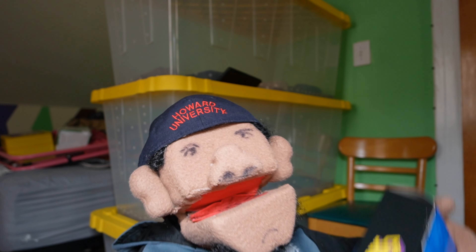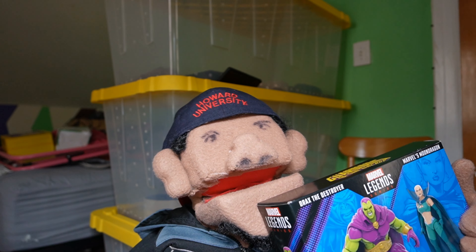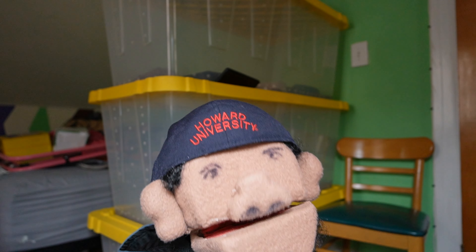Hey everyone, welcome back to ToyFoolery. Today we're taking a look at the Drax and Moondragon 2-Pack. Is this father and daughter combo worth the money? Stay tuned and find out.